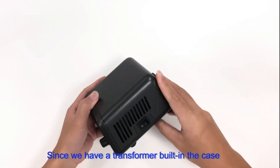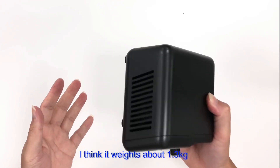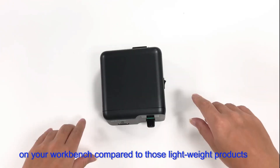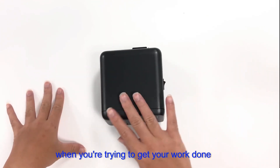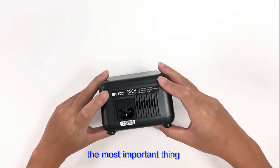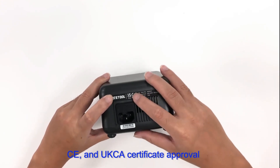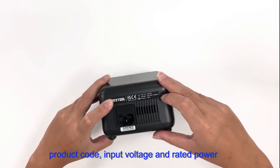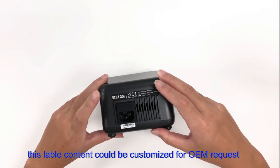Since we have a transformer built into the case, which is heavy and solid, the station weighs about 1.3 kg and sits very stably on your workbench. Compared to lightweight products, it won't move around when you are trying to get your work done. On the back, the most important feature is the product sticker and serial number, showing manufacturer ATE2, CE and UKCA certificate approvals, product code, input voltage, and rated power. This label content can be customized for OEM requests.